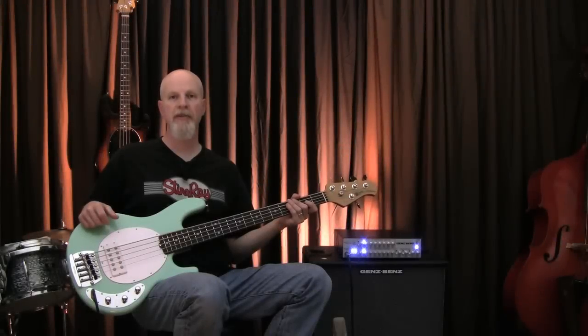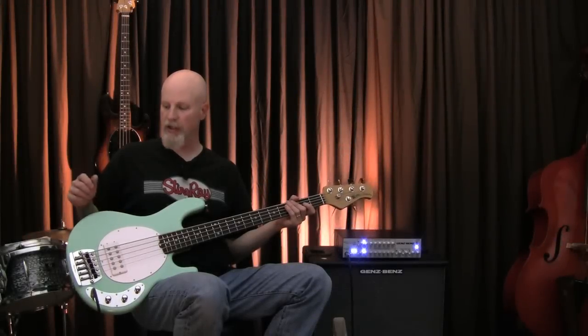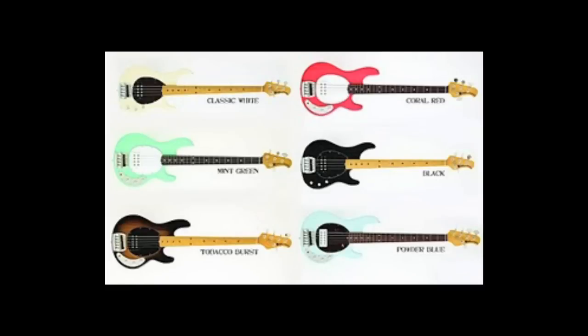The Classic series comes in a bunch of really cool colors as well. This is a mint green. It also comes in coral red, sort of a baby blue, a vintage white, black, and two-toned sunburst.